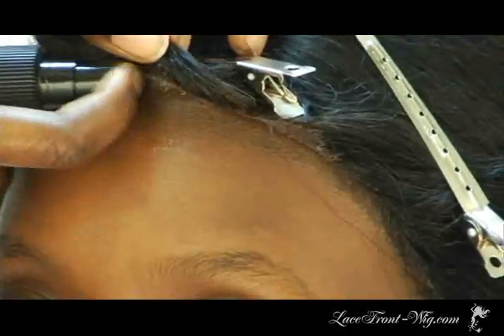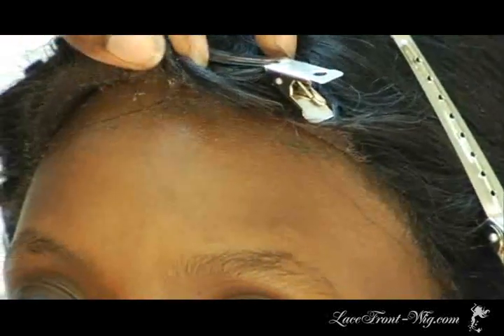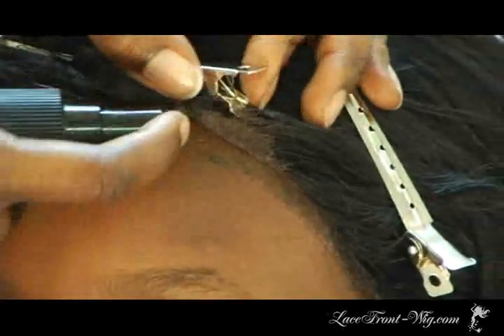Remember, patience is required as you never want to damage the lace or your skin. Take your time to spray the C22 Remover, then massage to loosen the wig on every part of the hairline.